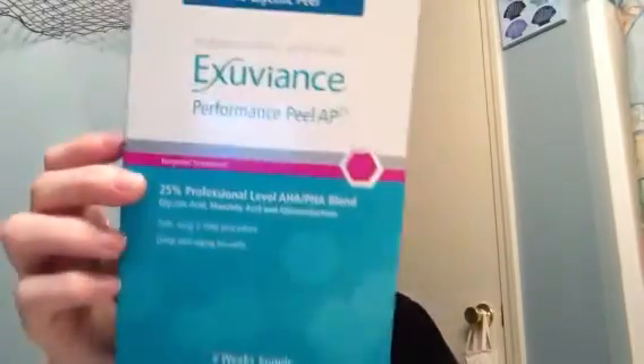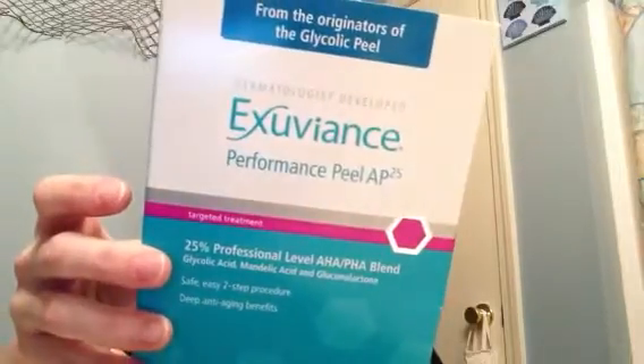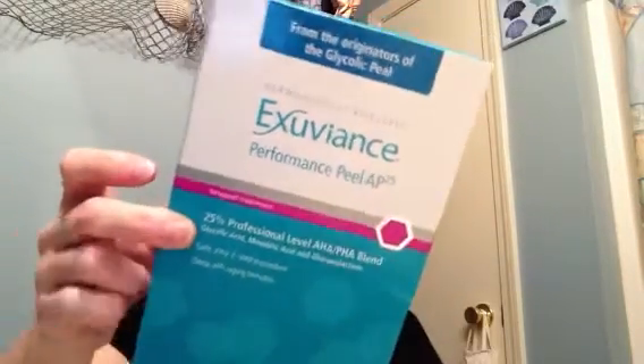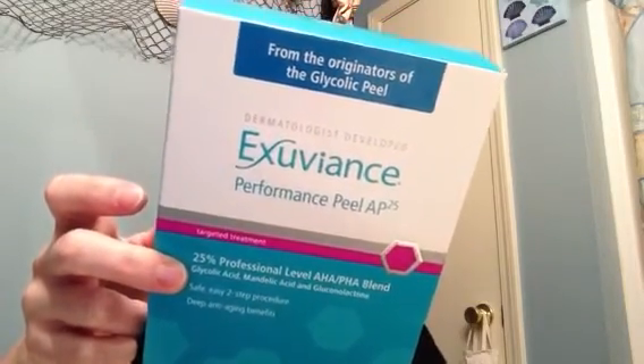The Exuviance Performance Pill 82-5 retails on NeoStrata's website for $72 for the kit. So it's not cheap, but you get the 12 pills and actually get an extra one — you get 13 — because you get an opportunity to test it out first. There's a 6-week supply in here, and it can be used on the back of your hands, on your neck, on your chest, and also on your face. So many uses for this product — that's really amazing.